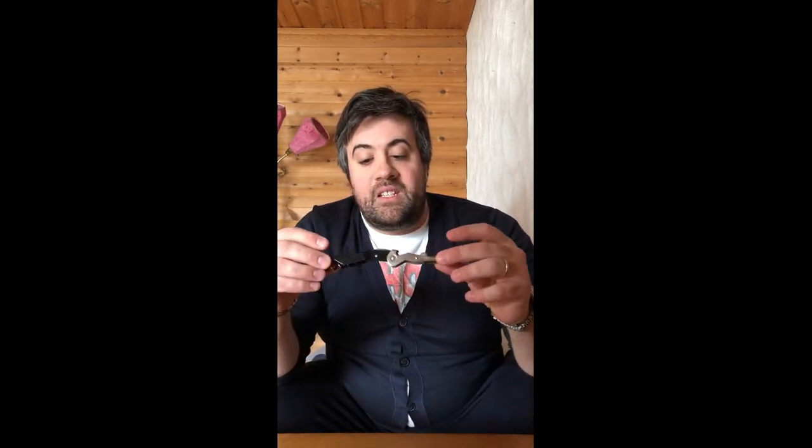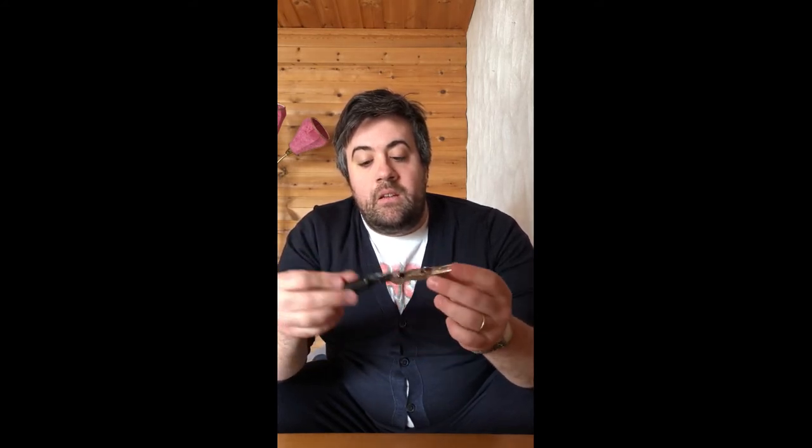Another version of this wine opener, which is a bit higher quality than the first one I showed you, is from a brand called Pultex. Pultex has a much more compact style of wine opener. Again you have a small foil cutter to cut the foil, then the spiral, and of course the long part to pull out the cork.